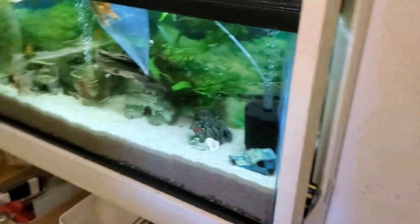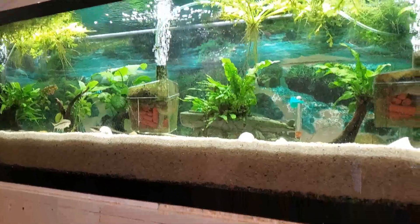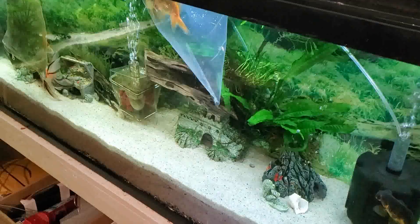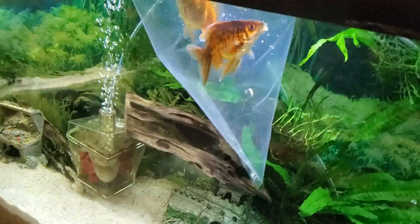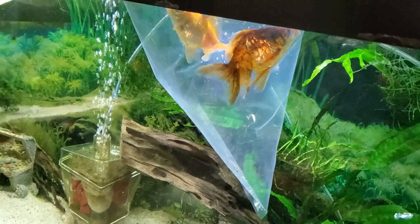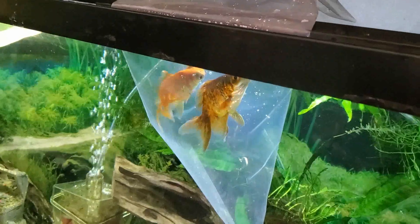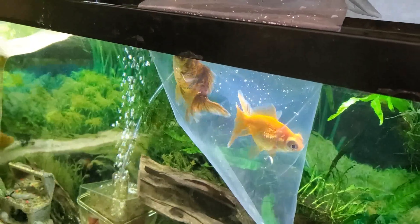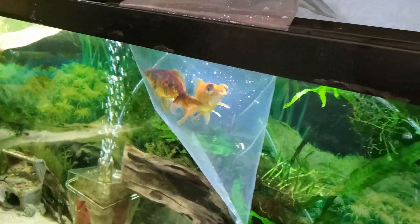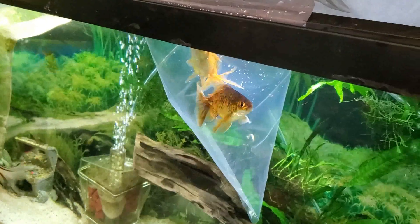Now I'm going to give these guys over here a little more time because the tank they came from is slightly below 7 pH, and down here is above 7 quite a bit, so I'll give them more time to adjust. I'll keep pouring a little bit of water in the bag here and there, and slowly bring their pH up in the bag to match the tank.